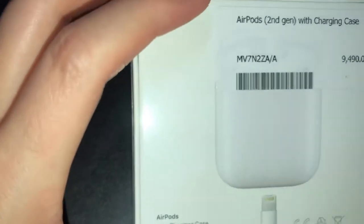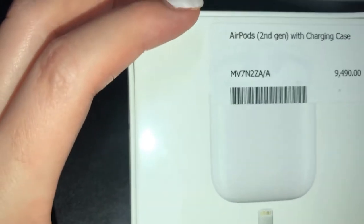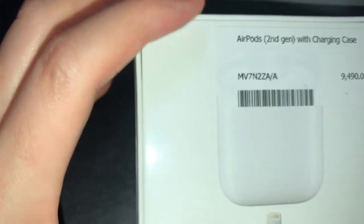Ayan yung price niya — ₱9,490. Second generation with charging case, pero hindi wireless charging.